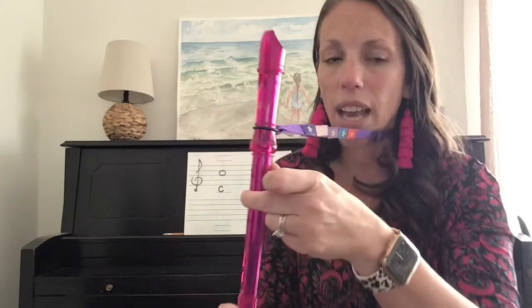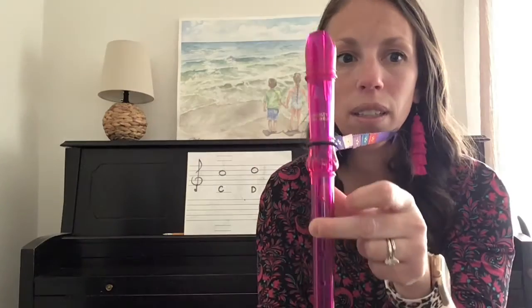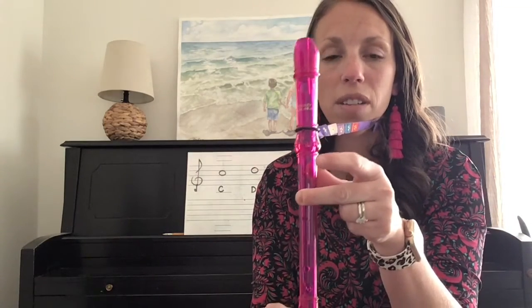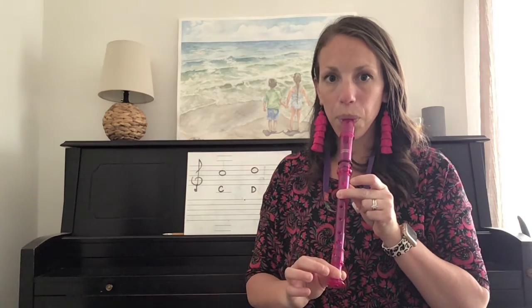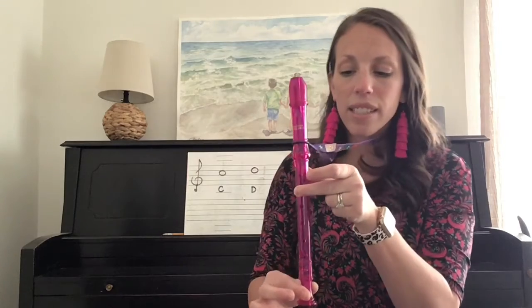Let's play C again. Go ahead and get your thumb on and your second finger. Remember, that first finger is up. And here we go. Ready, play. Very nicely done.